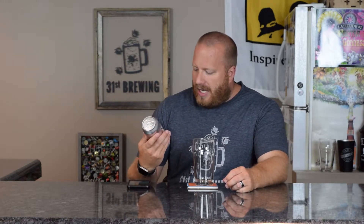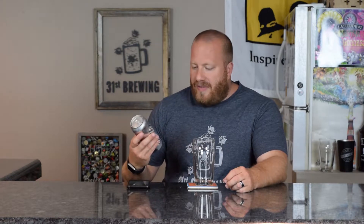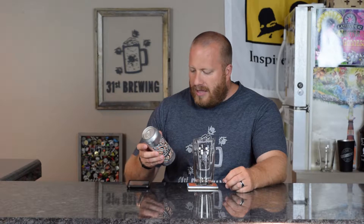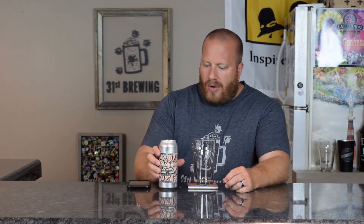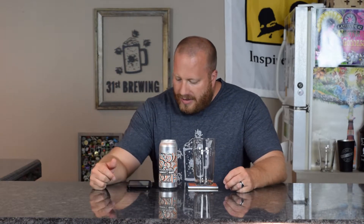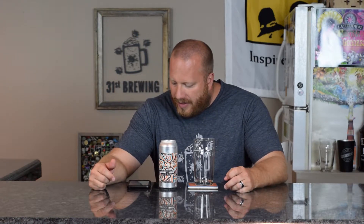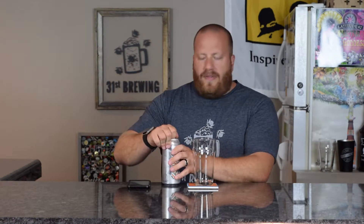On the label it does have the ABV, which they are saying is 7, but it does not have the IBUs. I do have Untappd open and if we look at that, this says an unconventional take on American IPA — yeast-derived aromas of banana, pineapple, and tropical fruit. Hopped with cashmere hops adding flavors of lemon, lime, and melon. So this should be a very weird beer.